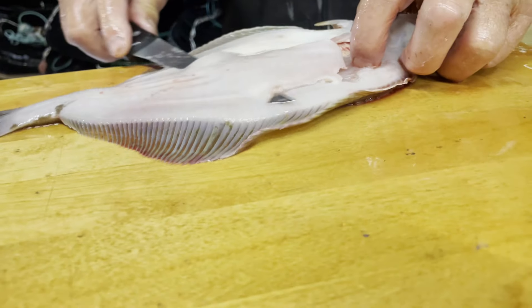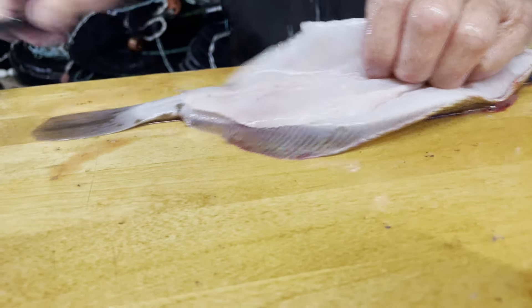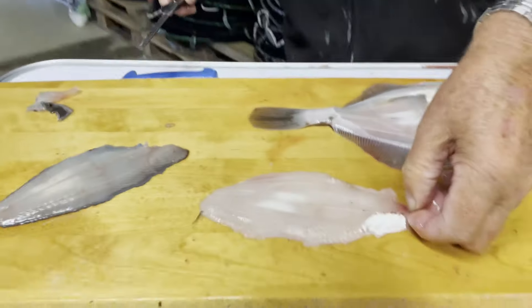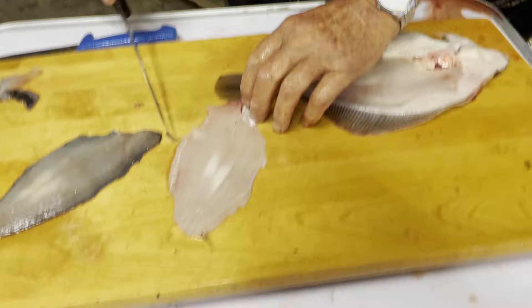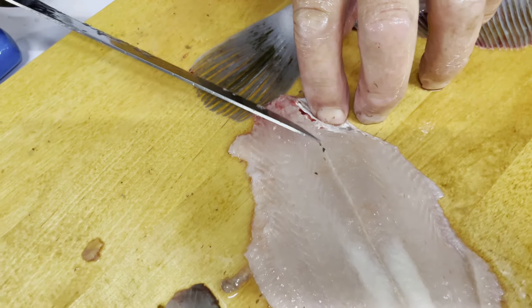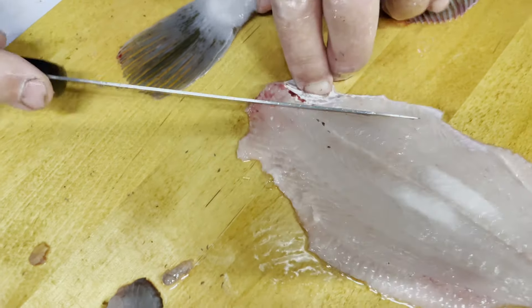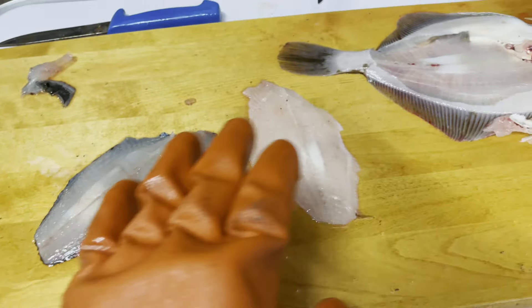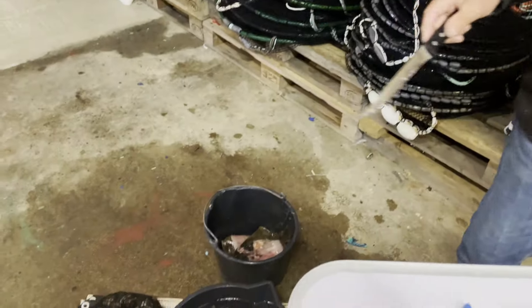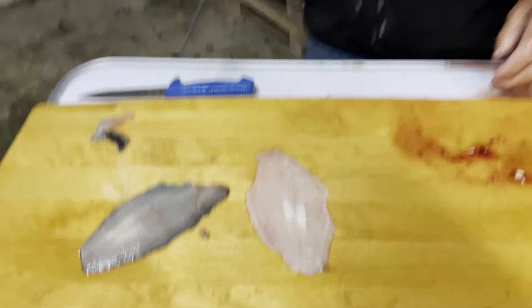It is the same process. You can see he keeps a very flat angle as he does this, avoiding cutting into the bones. There we go — two fillets. You can see it also has this dark skin along where the rib cage and guts lay. There are two beautiful fillets, and we're just going to discard the carcass — we'll probably use it for the crab pots we're about to set.